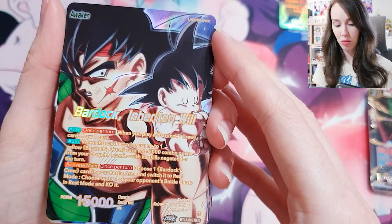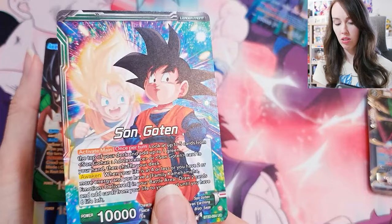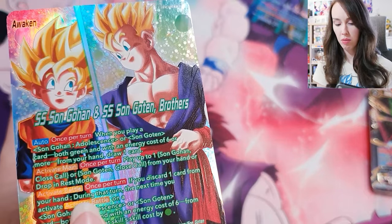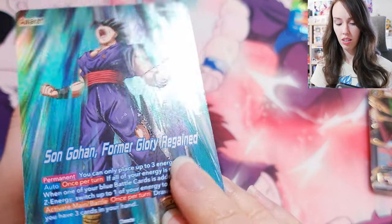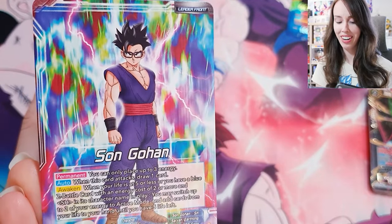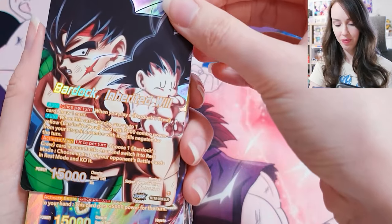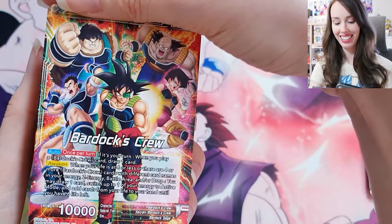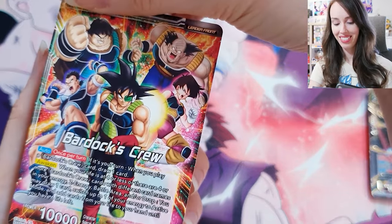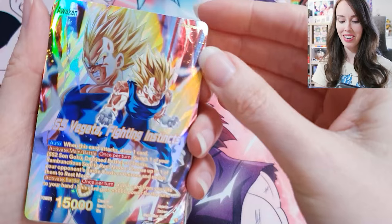Bardock, Inherited Will — damn, that's sick. I should look at the back of those as well. That's the Gohan — oh yeah boy, that's sick, I love that. Bardock, Inherited Will — oh, that's sick actually. Bardock's Crew, Ready to Battle — that's so epic. Love this one. SS Vegeta, Fighting Instincts — so there he's like Majin Vegeta in that one.